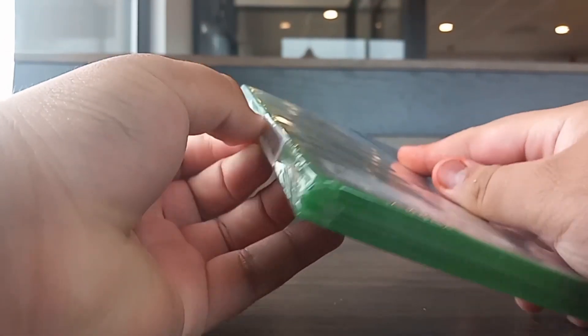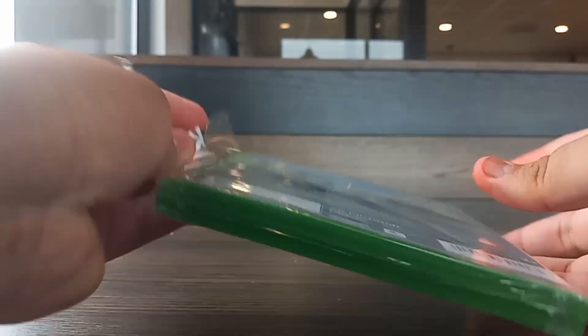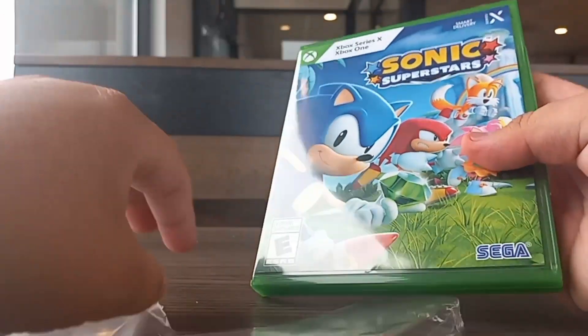Let's get on to the unboxing. Sometimes it's really hard to do unboxing with this, so I'm gonna have to wait for a moment. Okay, there we go — I'm unboxing now. Let's get to the unboxing — there it is, Sonic Superstars.